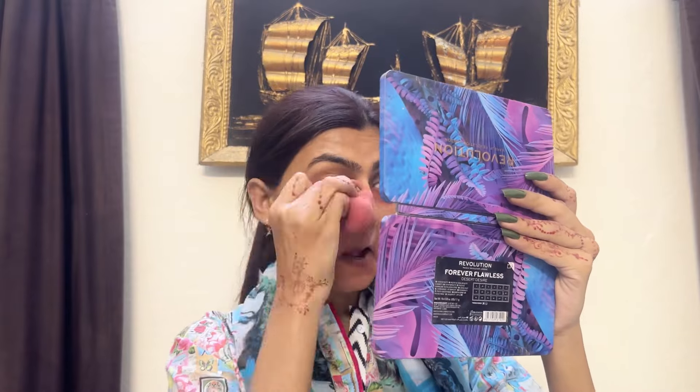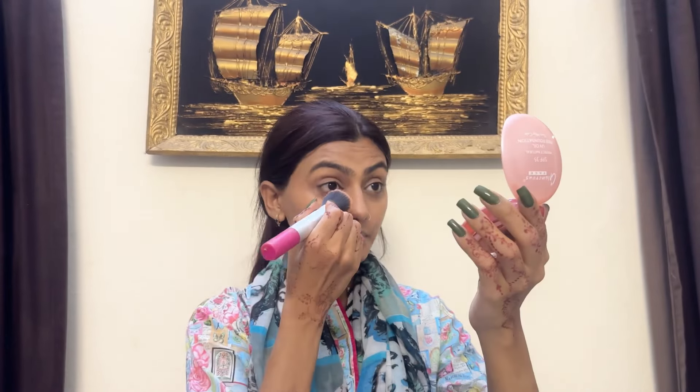Now I am going to blend the color corrector. Remember: when you blend the color corrector, you have to absorb it into your skin. I need to blend it so it shows when I apply it to my skin. I am setting it using Glamorous face powder — a little goes a long way with face powder.